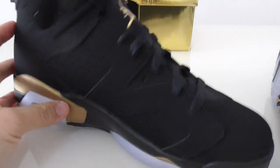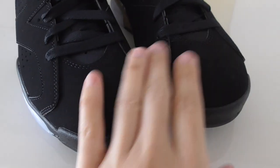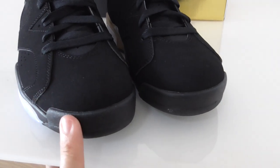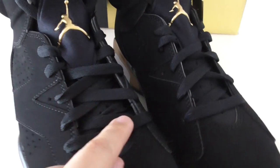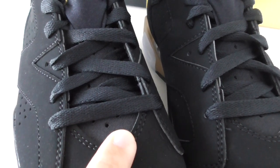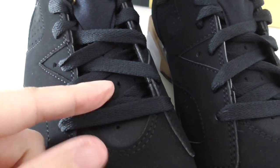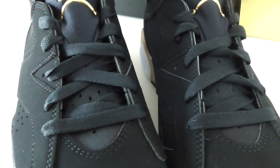Now let me show the front part. You can look at the front and the shape of the toebox. About the shoe tongue, you can see it's a very soft one — it's the black mesh and also with holes. I think the holes are really good for breathing.